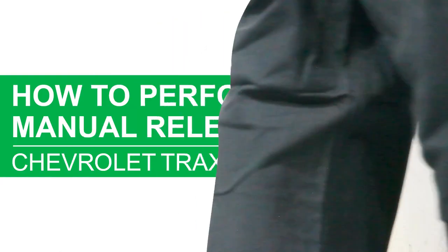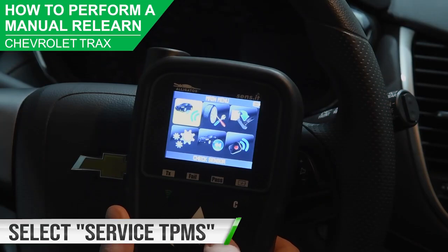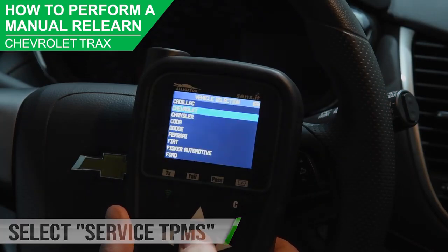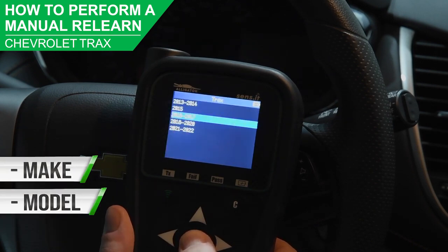In this video, we will be using the AEVT41 TPMS diagnostic tool to perform a manual relearn procedure on a Chevrolet Trax. From the main menu, select Service TPMS, then select the vehicle's Make, Model, and Year.